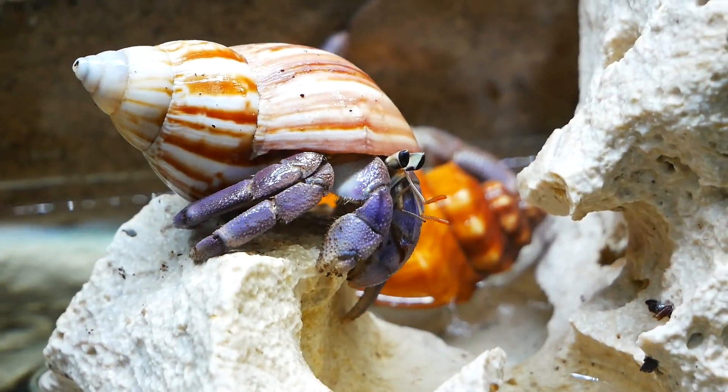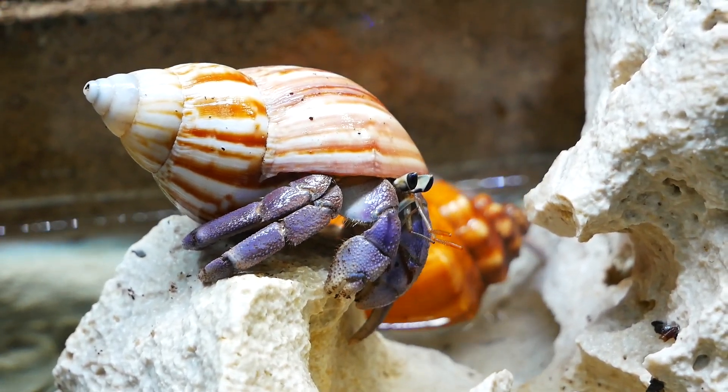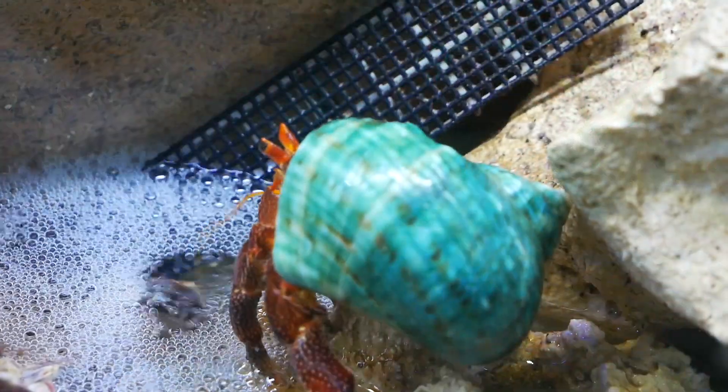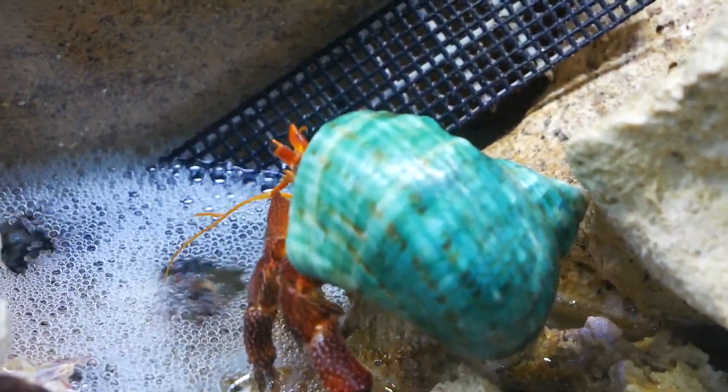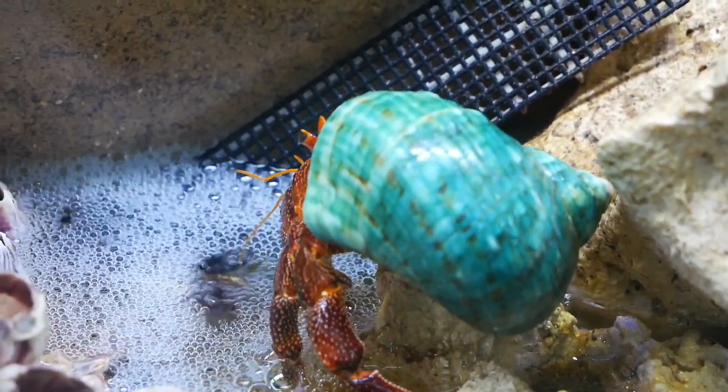One way to really bump up your pools into the advanced category is by adding a bubbler. This is super simple and inexpensive. You want to use a bubbler to move your water — normally it's just stagnant and you're replacing it every two days. By adding a bubbler, you can replace your water weekly, which is much easier on maintenance, because the air stone is moving the water and keeping it fresher longer.